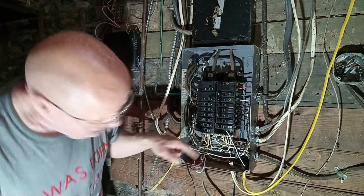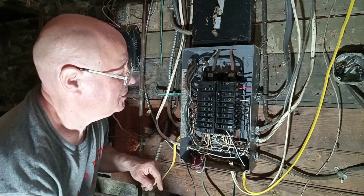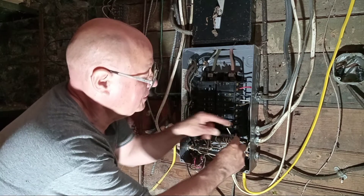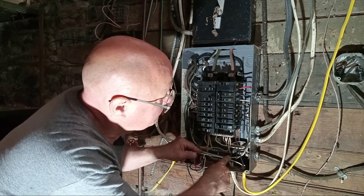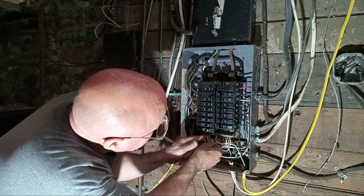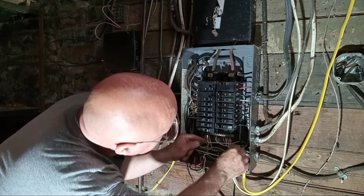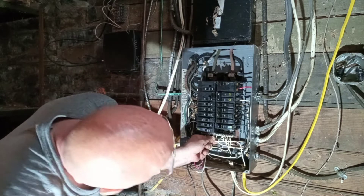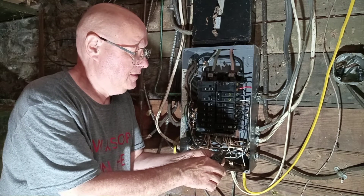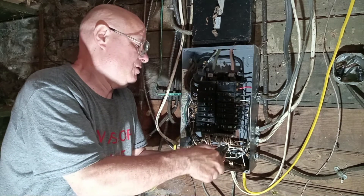Now we've got to get a white wire over here to the neutral bar. So I will take, push our 220 line back a little bit, bring this up, come over here, come up right there. That's a perfect spot for it right there — just long enough. I'll strip that off.